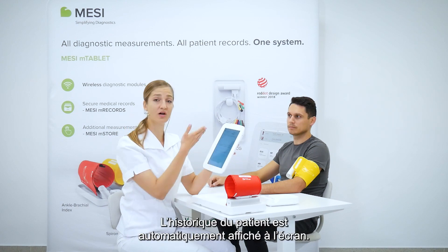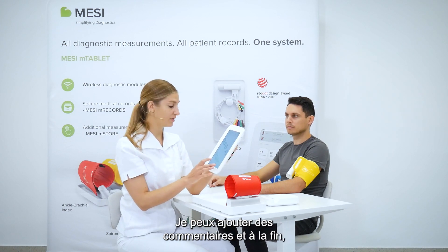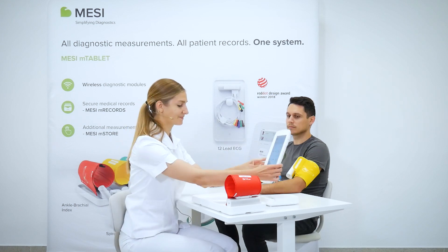The patient's history is automatically shown on the screen as well. I could add any comments, and when I'm done, this measurement is automatically stored into the patient's healthcare record.